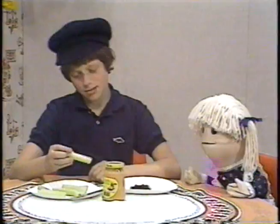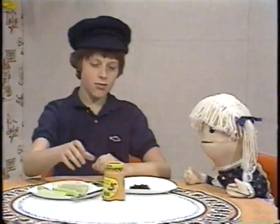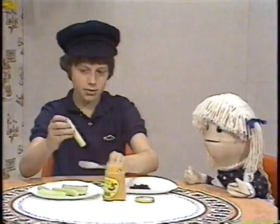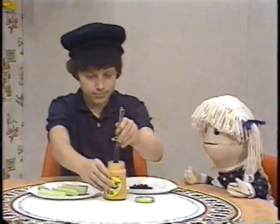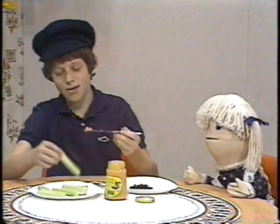It doesn't really look like it sounds. That sounds terrible, Oliver. Oh, no. What it is is cheese spread on the celery stick, which is the log, and then we put the ants — or raisins — on the cheese spread, and it tastes really good, and it's really nutritious and good for you. I don't know, I don't like the name of it — ants on a log. Oh, come on. It's great.